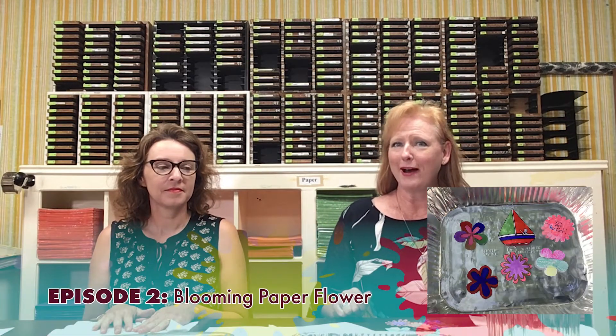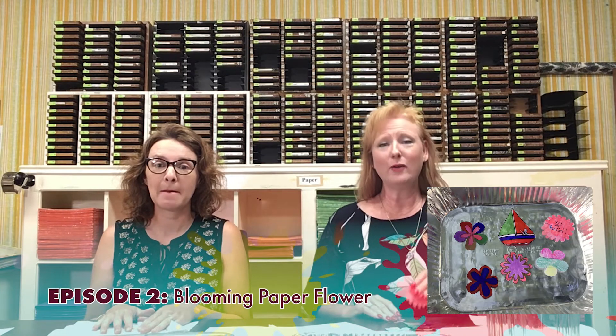Hello everyone, our second day of Creative Arts Camp today with Miss Glennie and Miss Jenny. Today we're gonna do flowering watercraft — maybe if it doesn't go well we can make it flaming — but right now we're just gonna make it and put it in water.